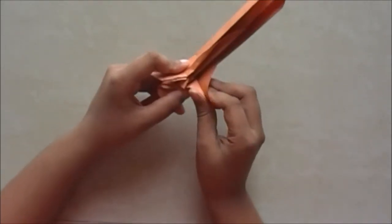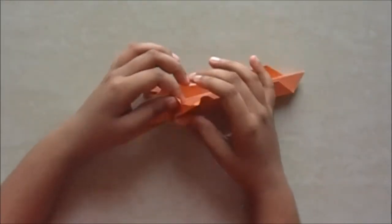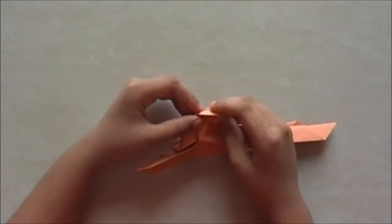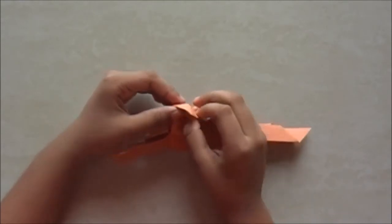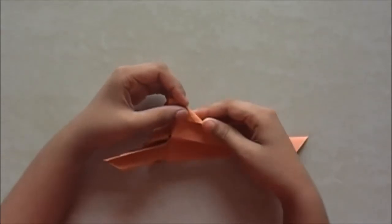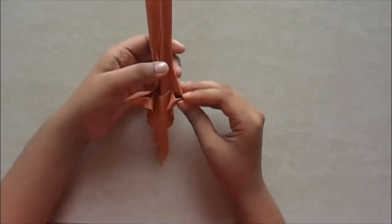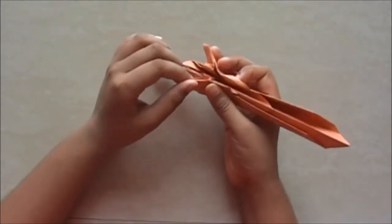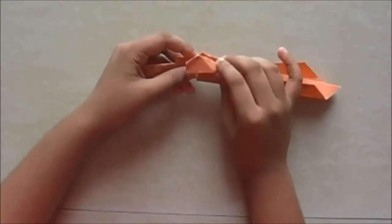Now we do the same fold on this side. Open this flap here slowly. Now we do that rabbit fold — half fold there and half fold there. Then just bring those folds together. Now we pull it as far back as it can go. You can take the help of the other part to make it easier.